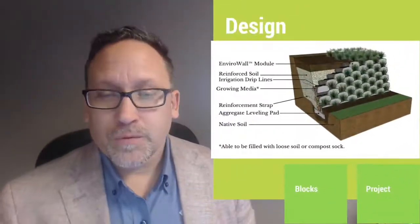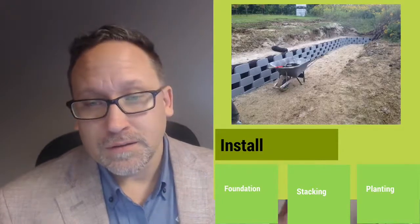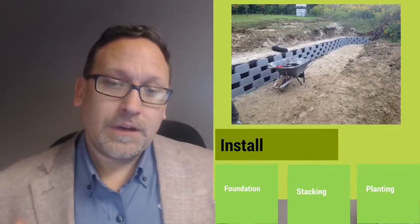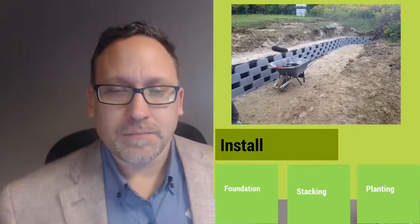It's really, really easy to install. As you can see here, as we get into the options of how to install it, you basically have three steps: you have to do your foundation, you have to stack them and fill it, and then you plant them.